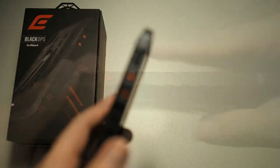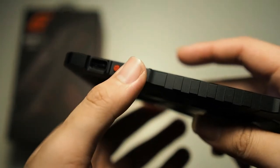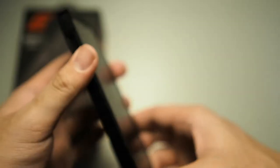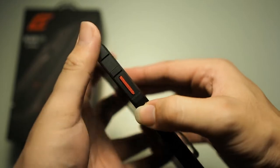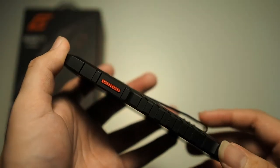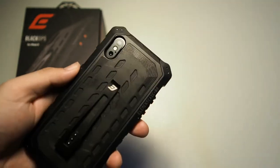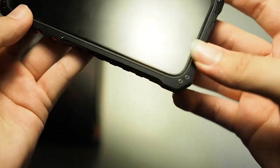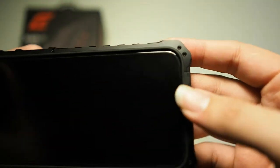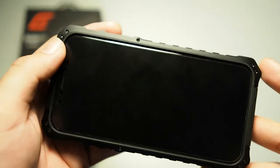Let me give you a tour around the case itself. On the sides you have your mute switch cutout as well as machined aluminum buttons which are red in colour. On the bottom, cutouts for your microphone, speaker grill, and lightning port. On the right hand side we have an elongated machined aluminum power button. Taking a look at the back, there's a cutout for the cameras. On the front you can see there are small screws holding the frame in place. You will have to remove all 10 screws in order to take your phone out or install your phone into this case, which is kind of a chore.